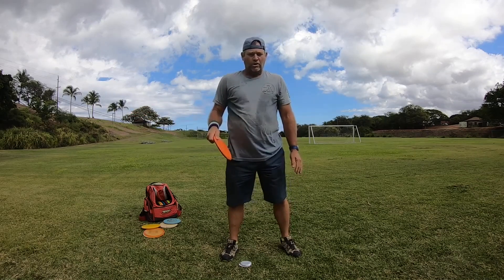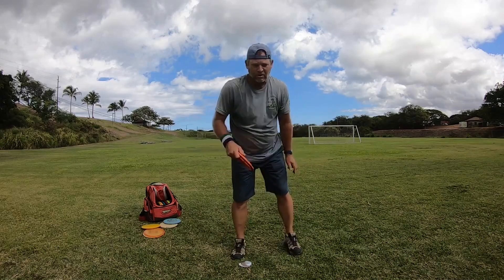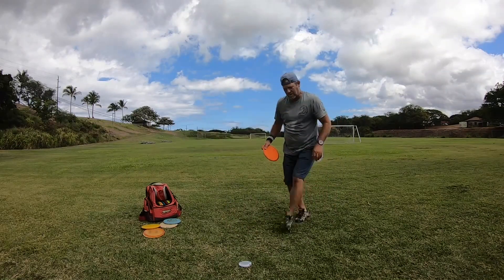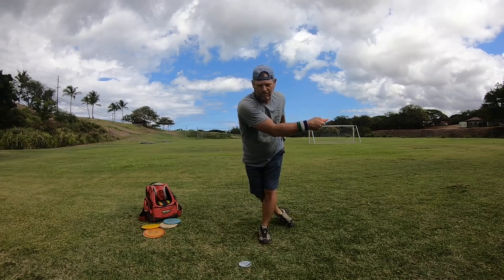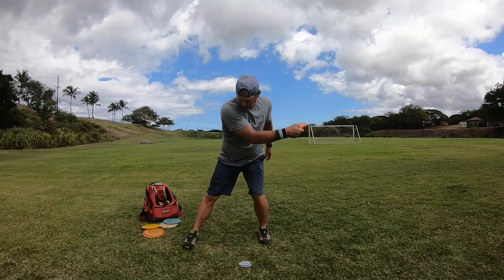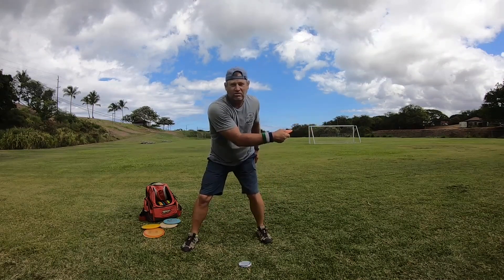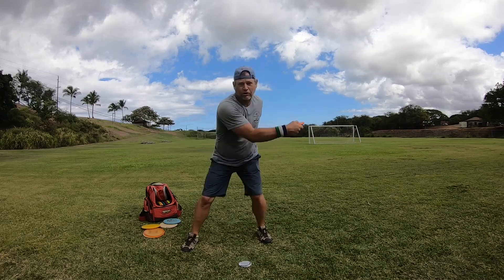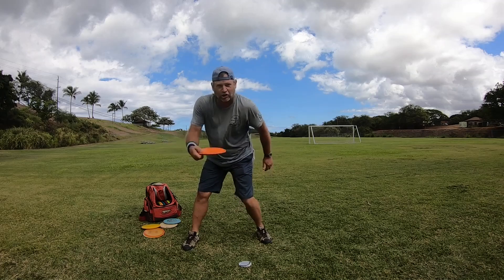So when you're running up to make your throw, you come in just before the X step with your reach back. As you stride out and your front foot hits the ground, that's the signal to pull through. As soon as this foot hits the ground, everything starts to turn.